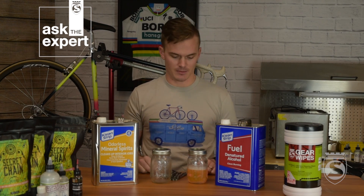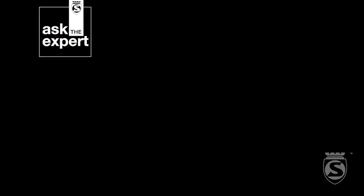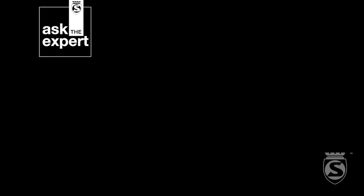We're actually going to substitute Gatorade bottles for ball jars — that's my preference because they have a wider mouth, making it easier to get the chain in and out. It's a multiple-step process we only need to do once before we wax a chain, so that way you have a really nice clean metal finish for the wax to stick to.